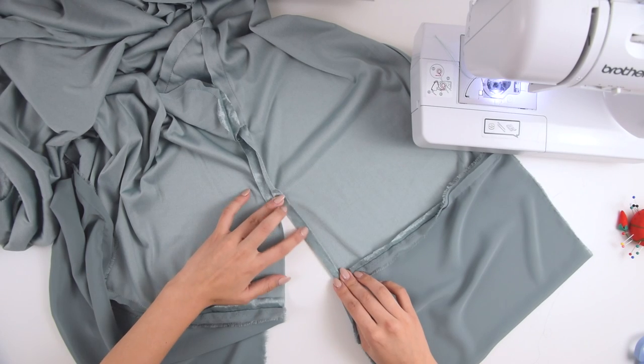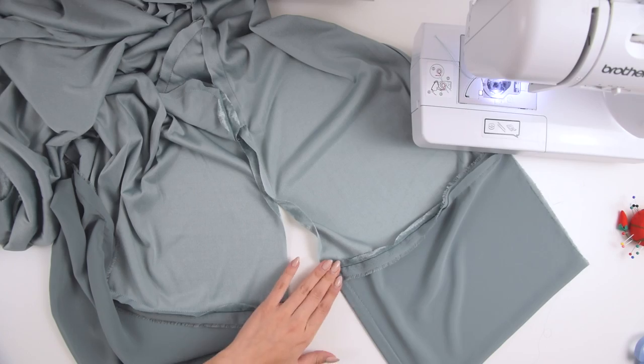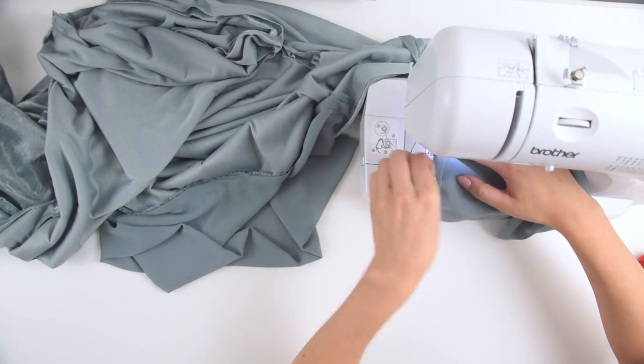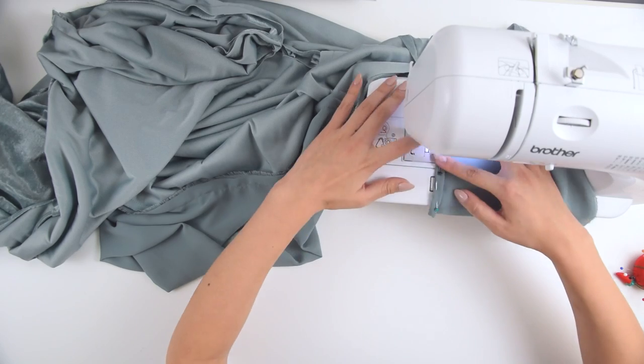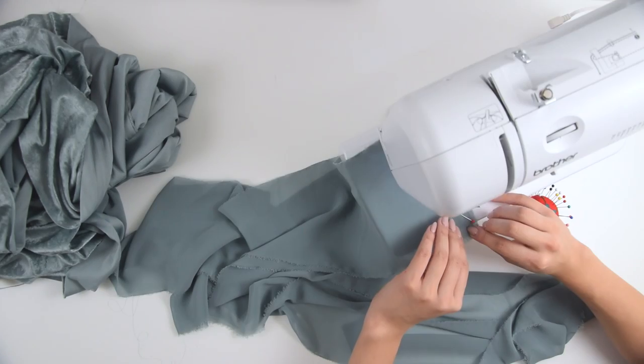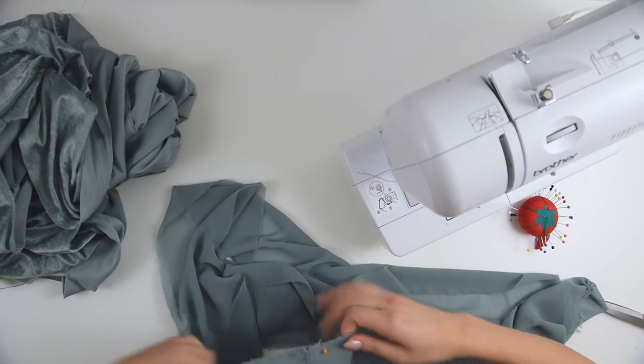On those side slits, hem the seam open and then also tuck in the silk twice and sew that down with a straight stitch. For that last piece of long skinny silk, sew the two loose ends together so that there's enough length to go all the way around the neck and the front.